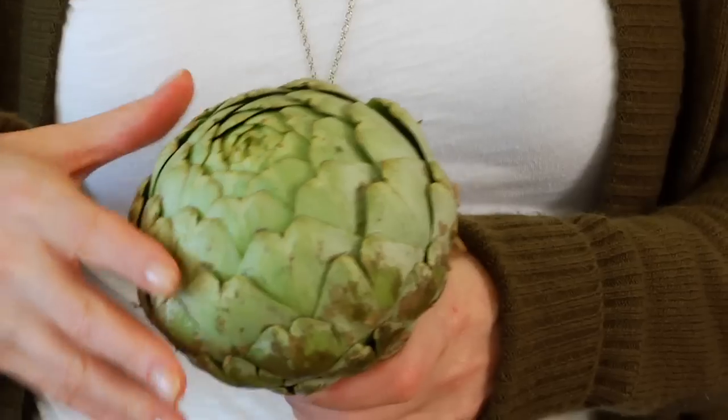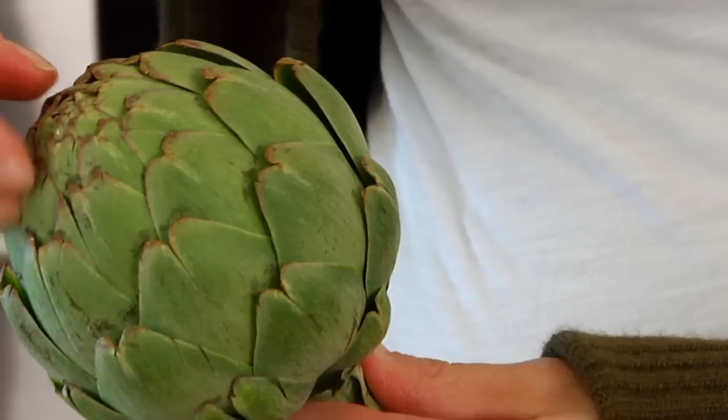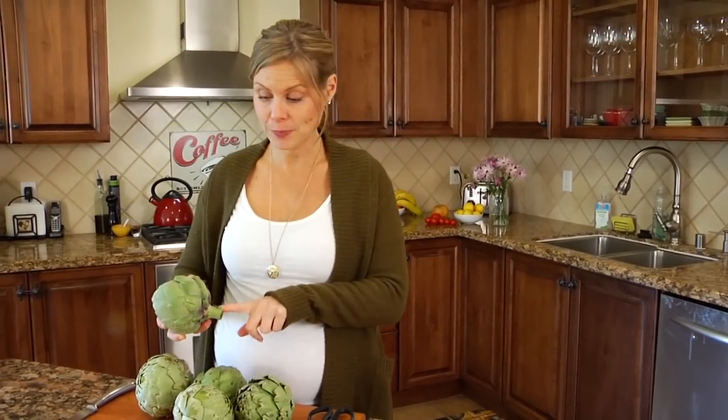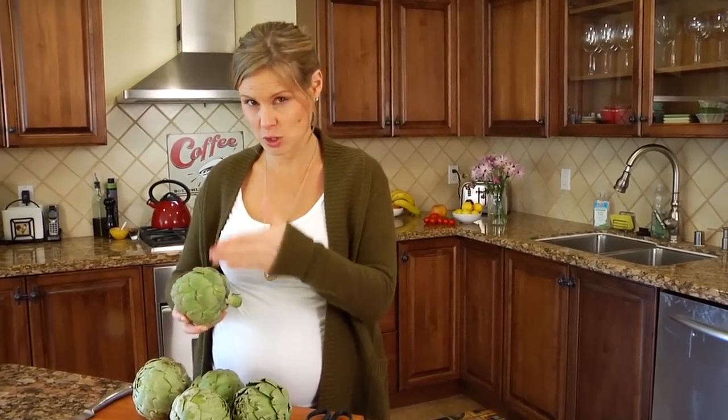Technically an artichoke is an immature flower bud of a thistle plant. They are round and green, and sometimes you're even going to see them more tulip shaped with these little purple tips. You can eat almost the entire artichoke — the stem is edible, the heart is edible which you'll see once we cut into it, and the base of the leaves are edible. The flavor falls somewhere in between celery and asparagus, so it has a really clean fresh taste.